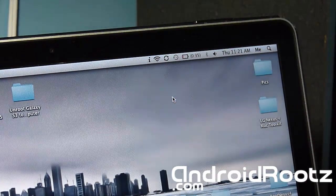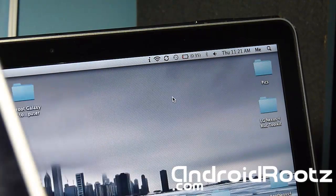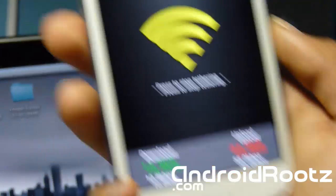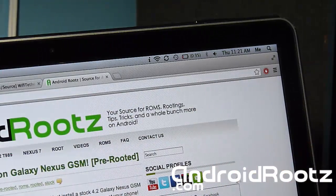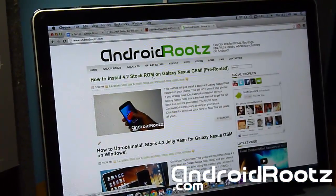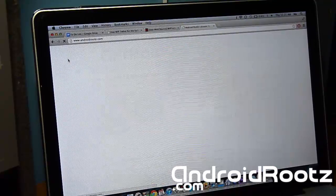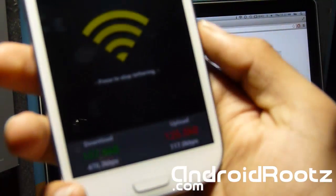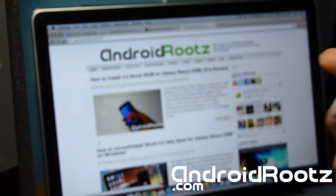We're going to go ahead and connect to it. Once it connects, you'll be able to see the upload and download speeds going. Once it connected, you can see the download and upload speeds right there. Let me open up Google Chrome and check it out. This page is already loaded — let me zoom out so you can get a good look, and let's go ahead and refresh this page. There you go, it did refresh and you can see my speeds going up and down.